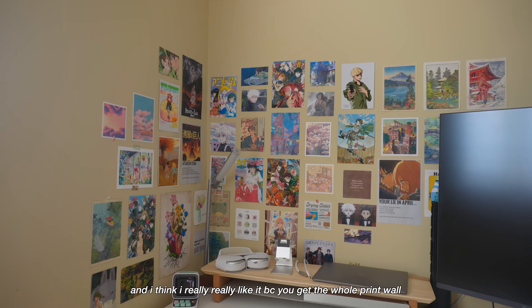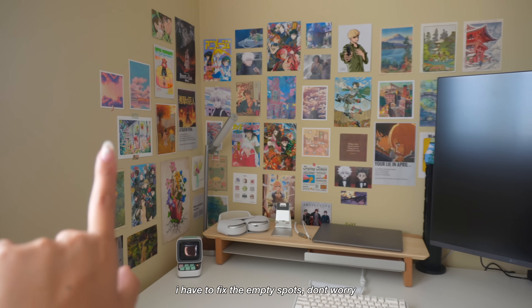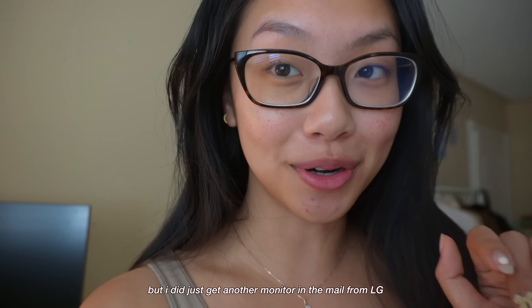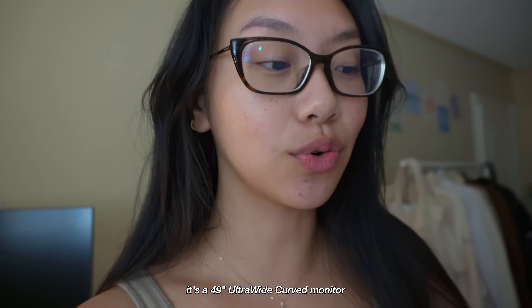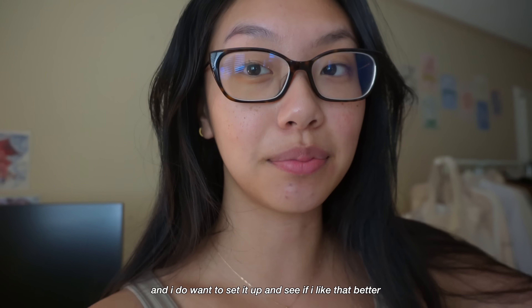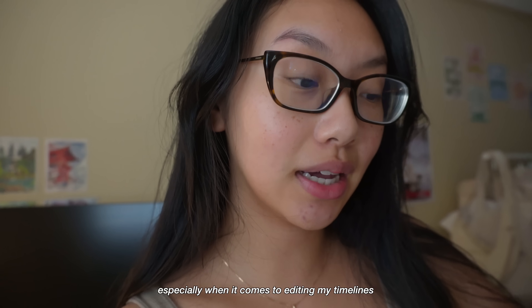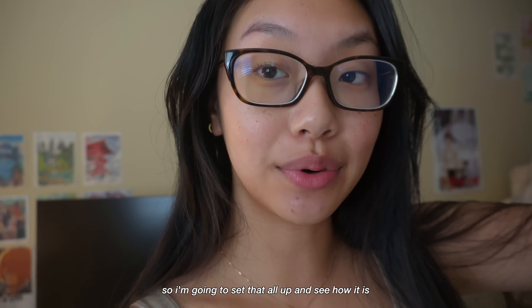So this is the desk in better lighting and I think I really like it. You get the whole print wall — I have to fix those — and it's just not overwhelming. But I did just get another monitor in the mail from LG, it's a 49-inch ultra wide, and I do want to set it up and see if I like that better, because I'm always down for more screen real estate especially when it comes to editing my timelines.